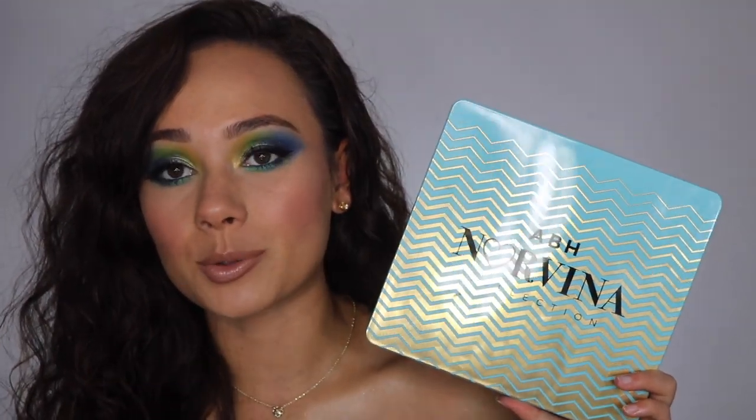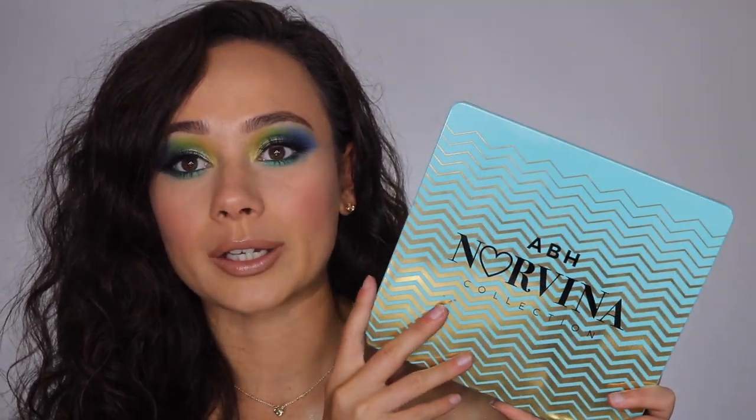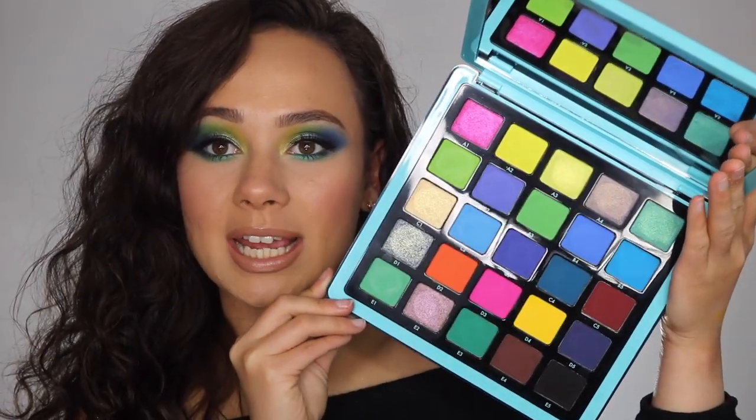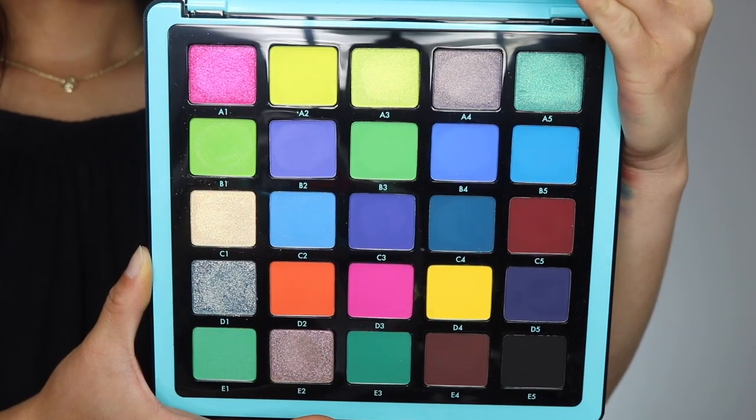I'm very briefly going to talk about this palette. It is $60. There are three in the collection and this is the second one — I already did a whole video on Volume 1. Volume 2 is the blue-themed one. The packaging on the outside is absolutely gorgeous; I almost wish the color scheme was lighter to really match it. But I love how the palette itself looks — you have a giant mirror and 25 shades.